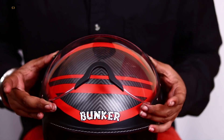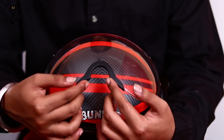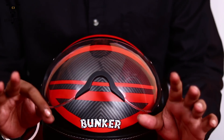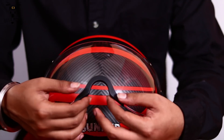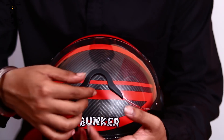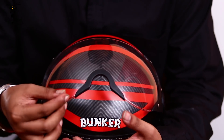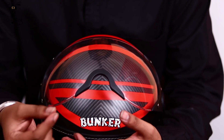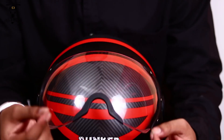Now coming to the visor itself, as you can see this is a bubble glass and it does tend to hit your nose a little bit — it hit my nose, not others I put this helmet on, because I tend to have a big head. But you can remove this nose protector if you want. For removing it, you just need a Phillips head screwdriver — there are two screws inside, you can just remove it with those two screws.